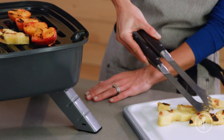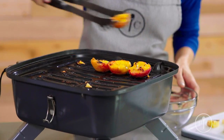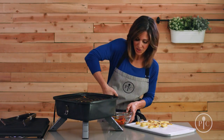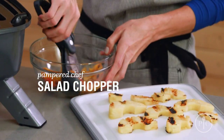So now I'm going to remove the pineapples so you can see these impressive grill marks. Now I'm going to remove the peaches into a bowl and chop them with a salad chopper. I love how easy it is to just chop up these peaches for the dessert or even for a salsa.